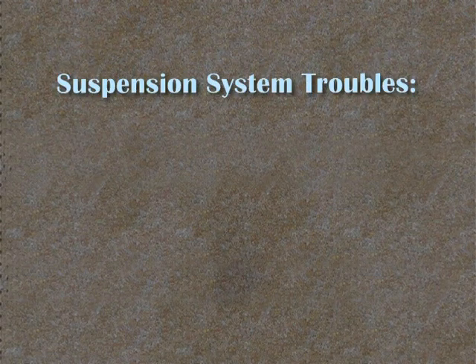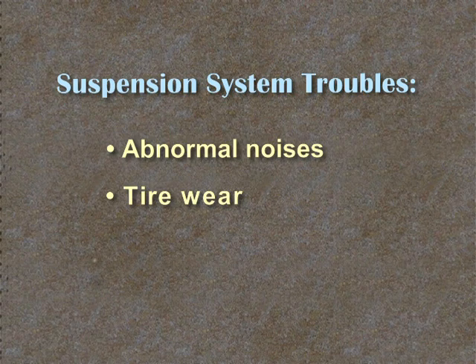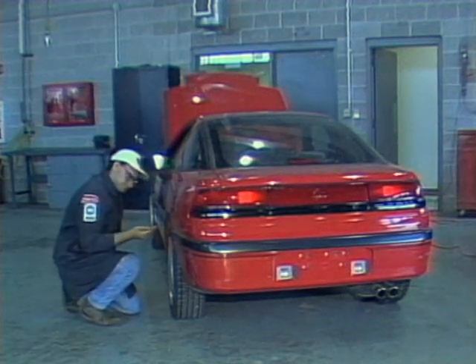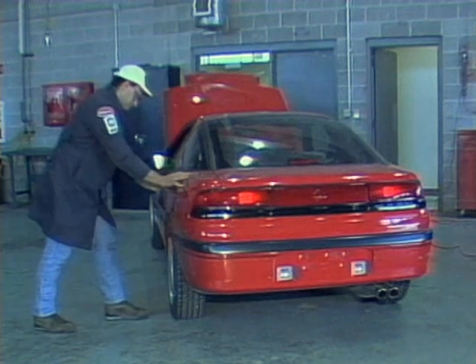Suspension system troubles usually show up as abnormal noises, tire wear, steering wheel pull, or front-end shimmy. You must make sure that the trouble is in the suspension system and not in the steering, wheel bearings, tires, or other related parts.